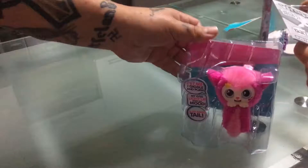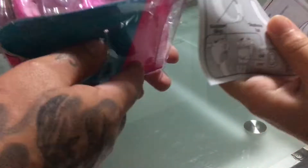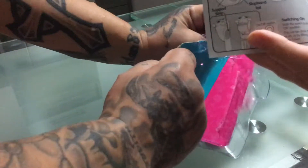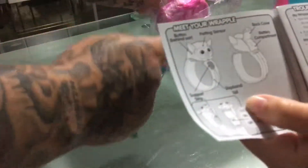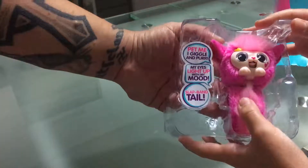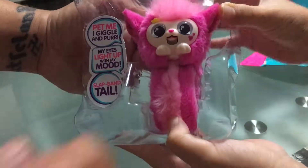So here are the instructions — I think we don't need those. We don't need these. And here is the bracelet, so let's spin it out, okay.